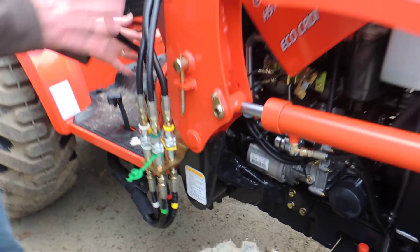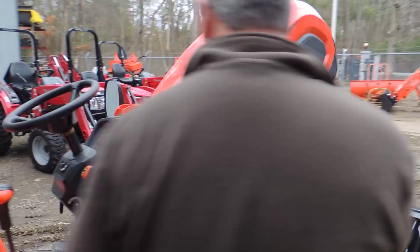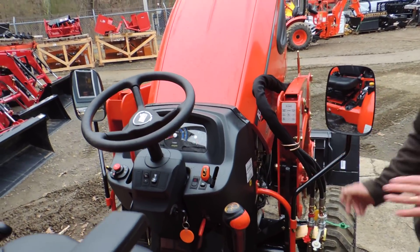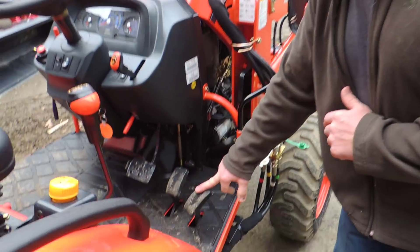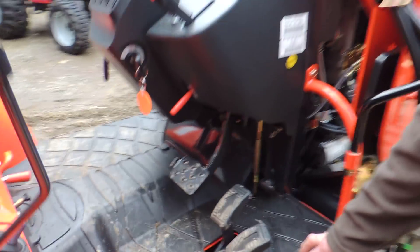As we go up the loader, you have two standard operator mirrors, which are a nice feature. These mirrors allow you to see all around you in the back as you're transporting everything. You have your independent pedals, and you now get a rubber floor mat, which is standard on this unit.